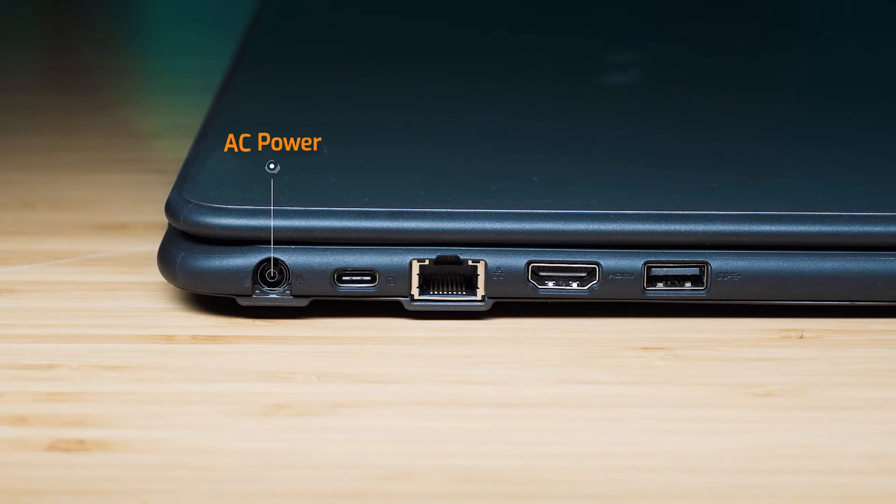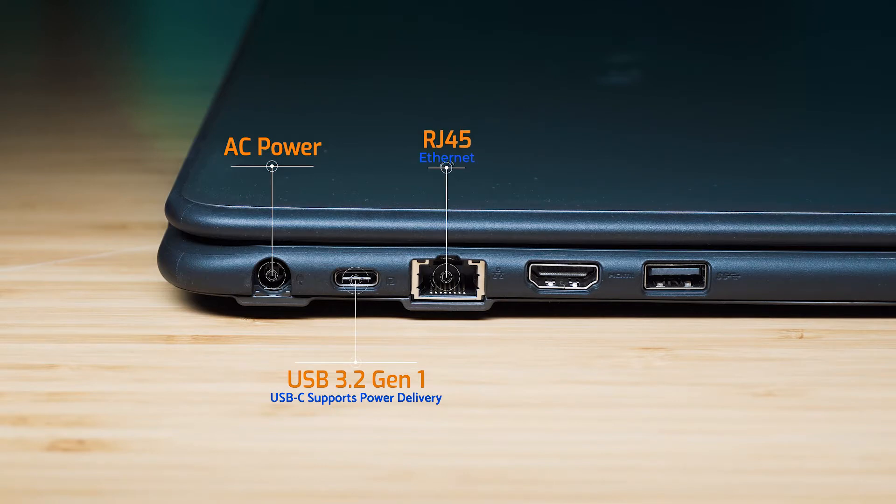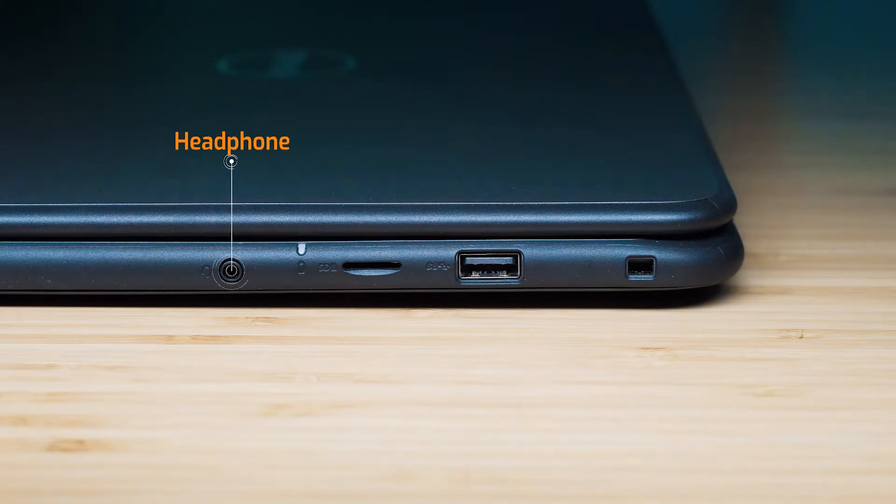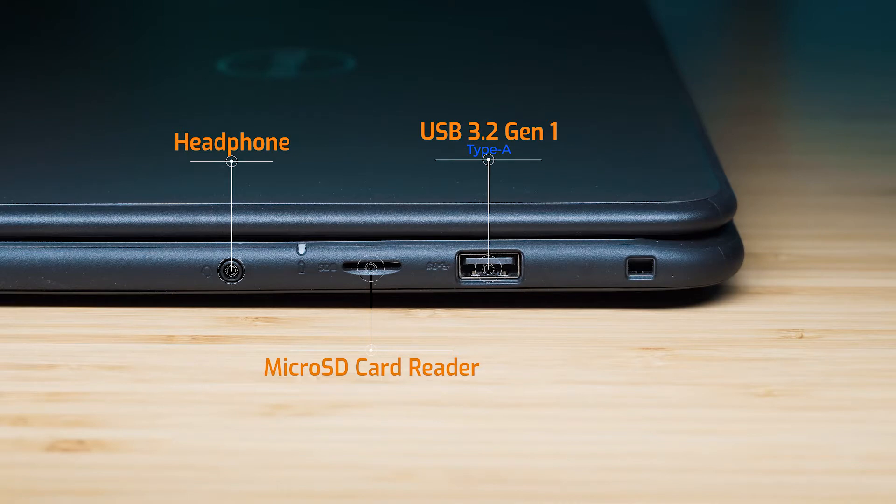Starting on the left-hand side: we've got the AC barrel-style power port, a USB-C port (USB 3.2 Gen 1), the RJ45 Ethernet port, and an HDMI port (version 1.4A), plus a USB 3.2 Gen 1 Type-A port. On the right-hand side: there's a headphone jack, a micro SD card reader, a USB 3.2 Gen 1 Type-A port that supports PowerShare, and a security lock slot.